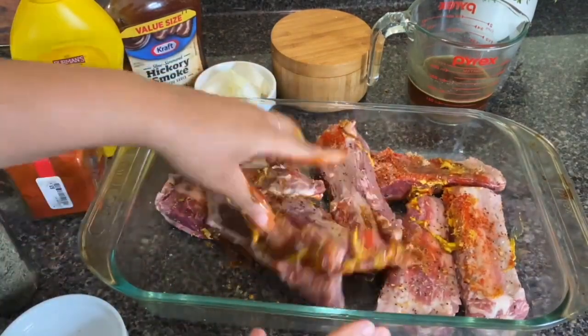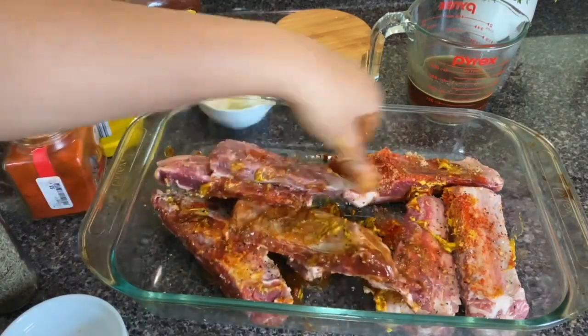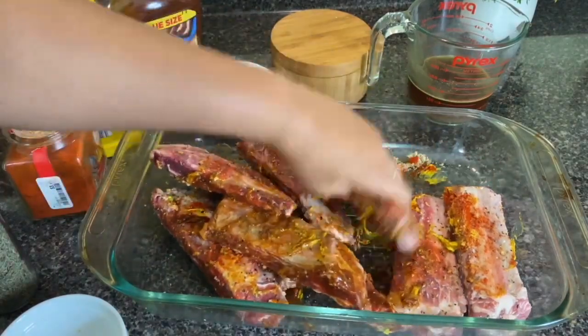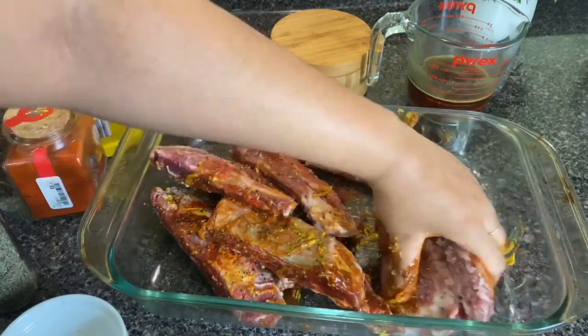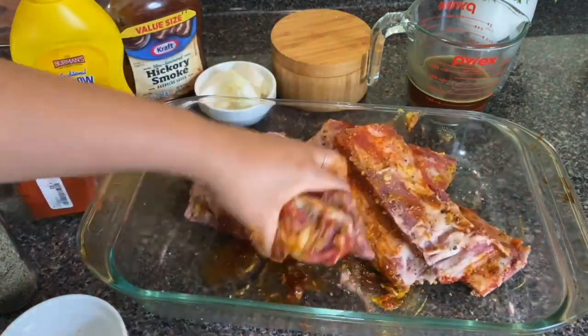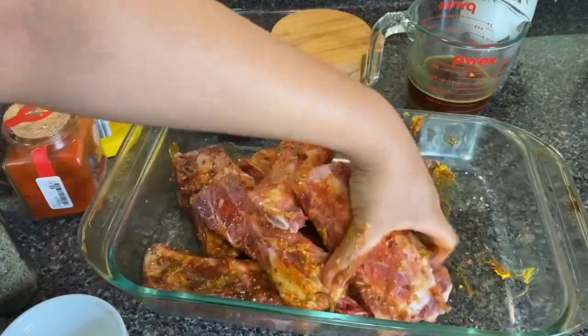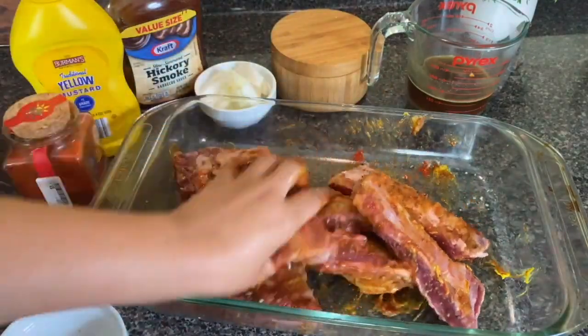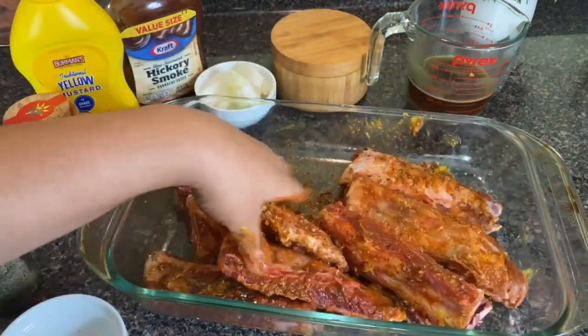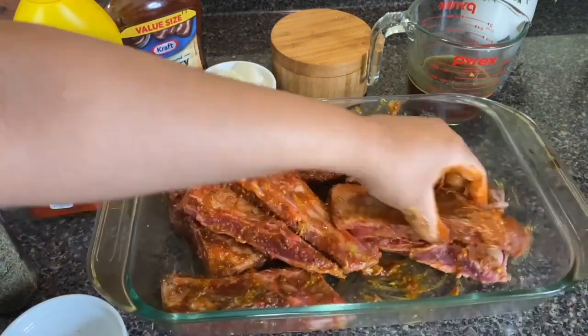I'm only using one hand when mixing the meat so I always have a clean hand to pick up other items — if both hands are dirty you have to keep washing them between every ingredient. And make sure you wash your hands when touching raw meat. Cross-contamination is serious.